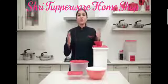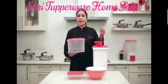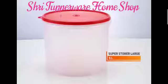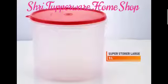Then you have the Super Storer large. It is perfect to store batters like dosa and idli, and fermented doughs like kulcha, naan, and so on. It also has a round seal so it is liquid tight and can be stored in the refrigerator.